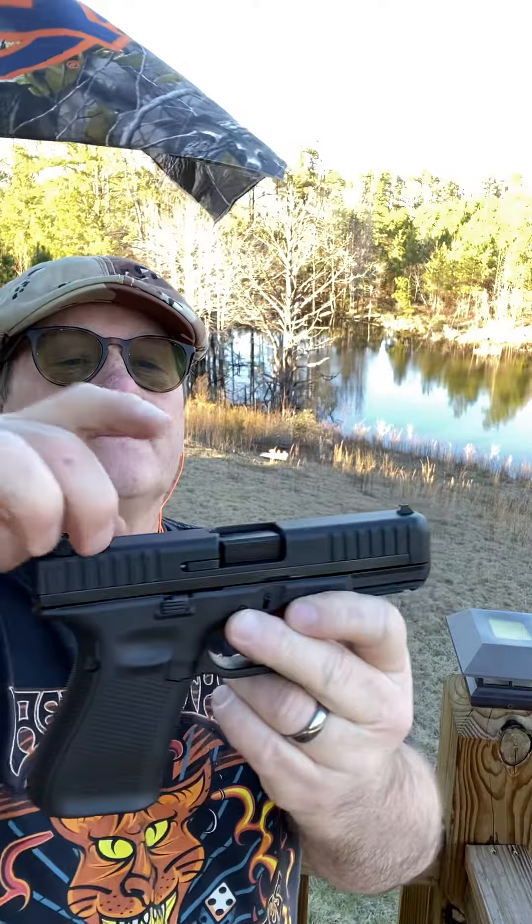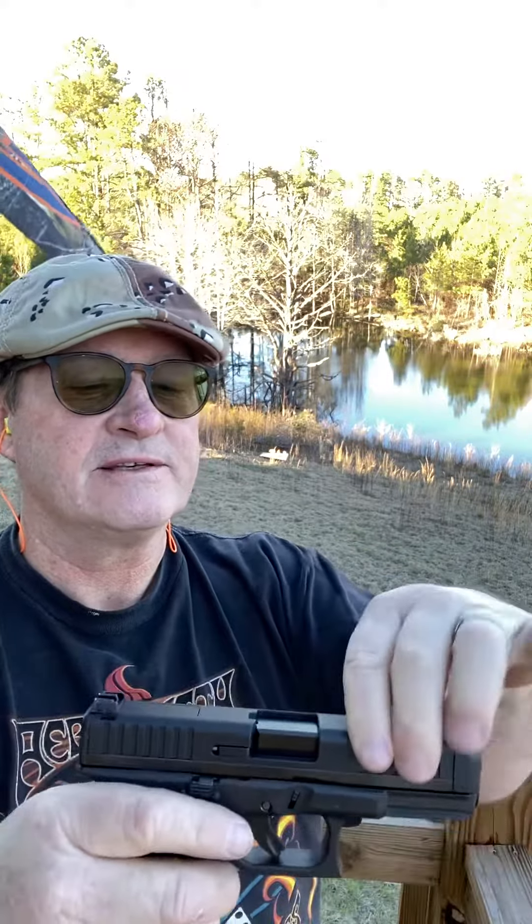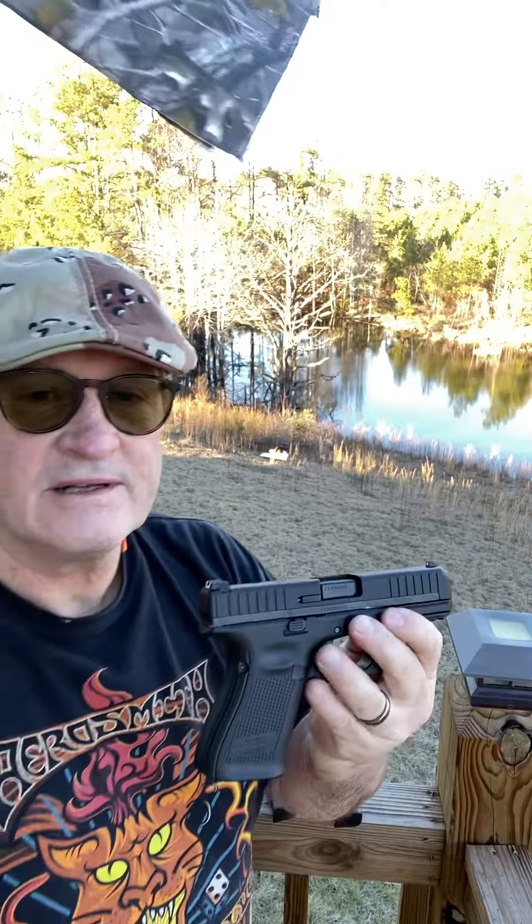It's like a polymer slide cast over a steel rail on the edge of the slide. It makes for lighter racking but still handles recoil. We're going to shoot a couple of rounds and see how it goes.